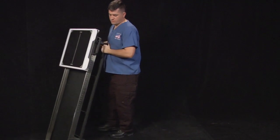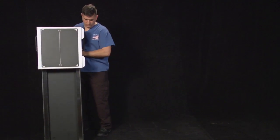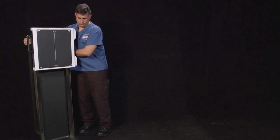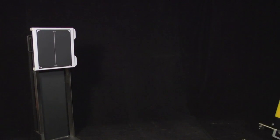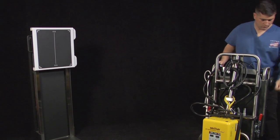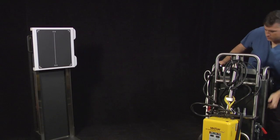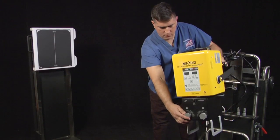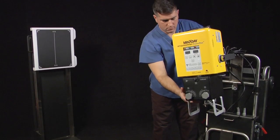Set up the Rayna upright cassette holder and position the Min X-Ray HF120 in front of the cassette holder. Plug in the power cord from the X-Ray unit and turn on the X-Ray power switch located on top of the tube head. Raise and rotate the tube head up and facing the upright cassette holder.